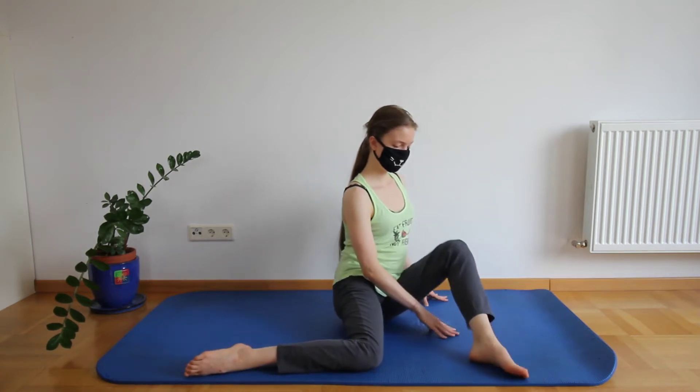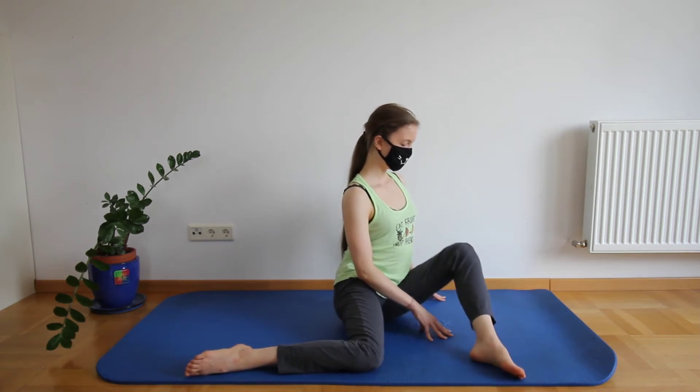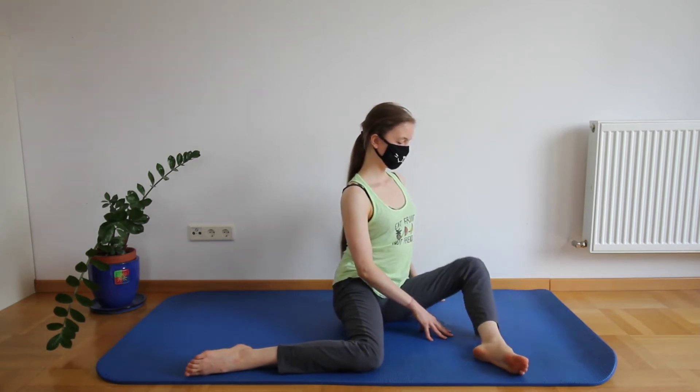Next up we're going to lift the knee of our front leg while keeping our hips leveled and our foot on the ground.